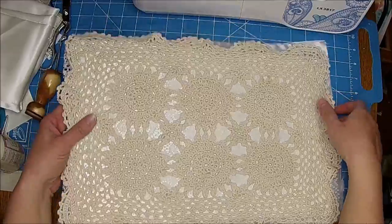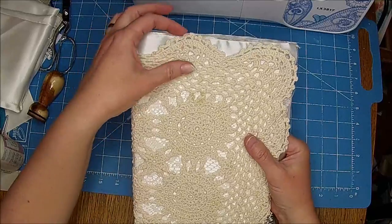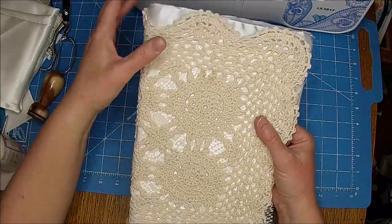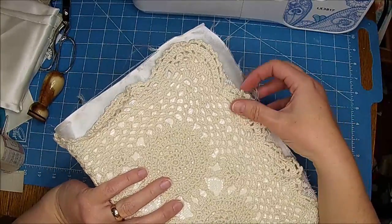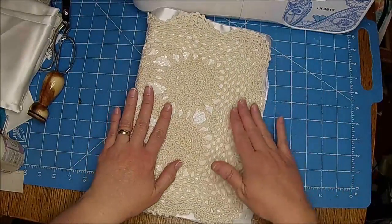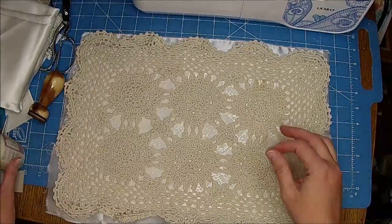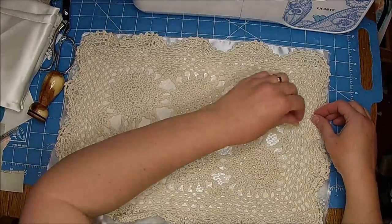I kind of like that — what do you guys think? Let's try it. So that's kind of what it's going to look like, and then this is just going to kind of hang there. Oh, I love it. We'll kind of see which side has more overage and how we want to do it. I want to zigzag around that — I think that would look really pretty.